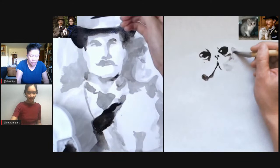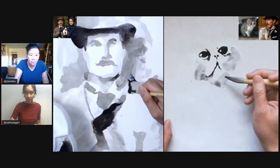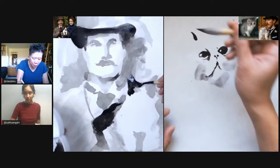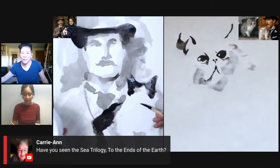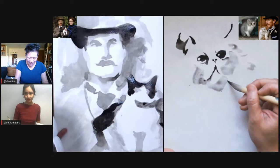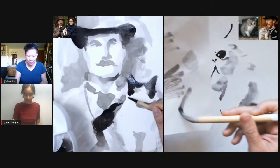I'm going to try this one with just the eyes, and the next one I'll start with the body and we'll see what the difference is. Although I think I painted this too big, so this is probably just going to be the face. I'm using way too much ink — it's getting really wet. Carianne asks: have you seen the sea trilogy 'To the Ends of the Earth'? Of course I have! You underestimate the depths to which I have researched all of the Benedict performances.